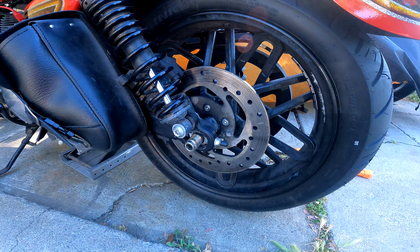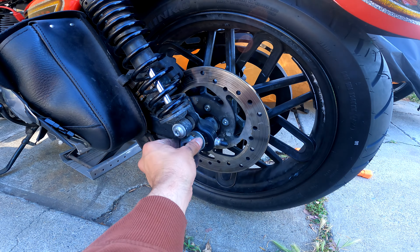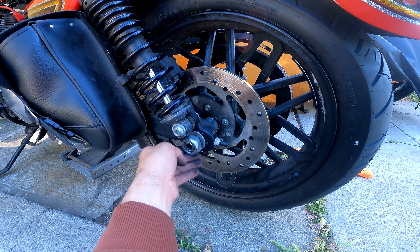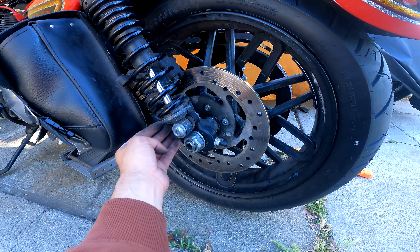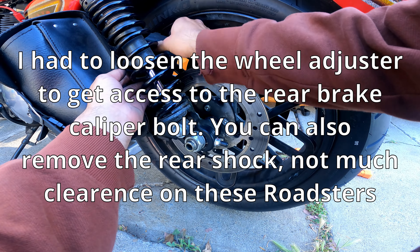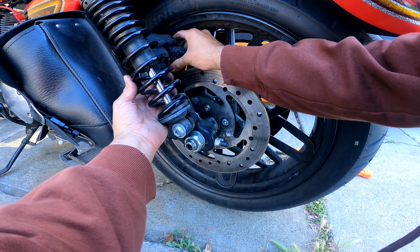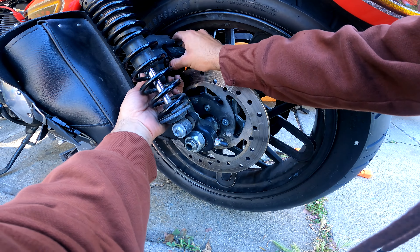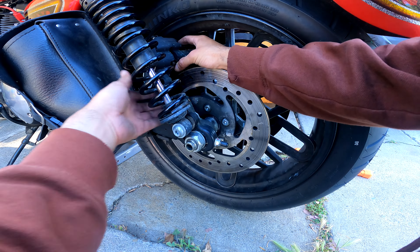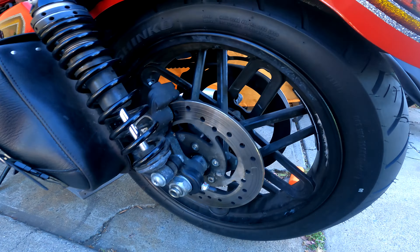Thanks again for tuning into yet another video. Coming at you live from the west coast, San Jose, California. I'm attempting to get my wheel off to go get the tire replaced. You can see I've been riding for a little bit and you're starting to see the wires — it's not safe to ride.